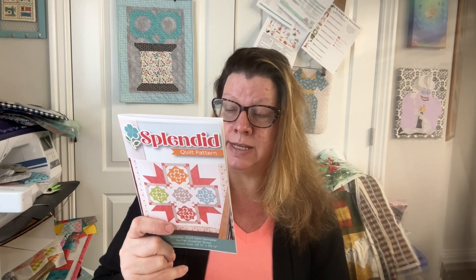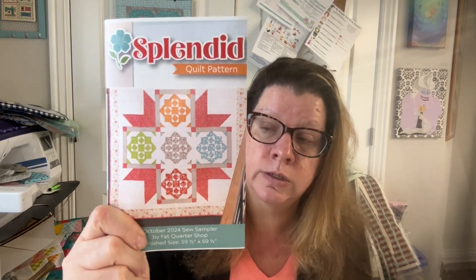Then we have our pattern — and I kind of like this one. It makes a pretty good size quilt: it finishes 59 and a half by 59 and a half inches. I might actually make this one. It's called Splendid. You need two and a quarter yards for the background and inner border, one and one-third yards for the star points, a half yard for cornerstone and sashing, and one and one-eighth yards for the outer border.